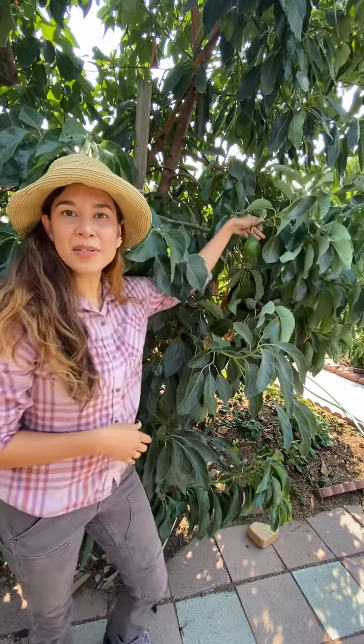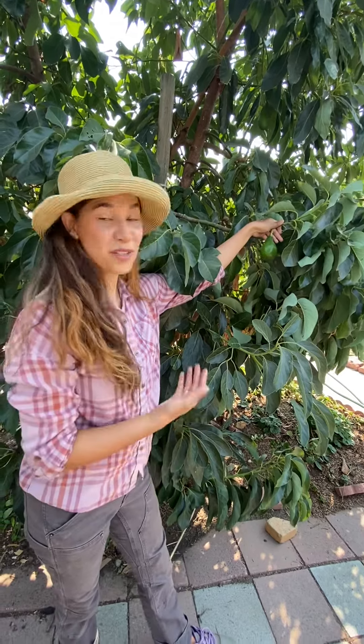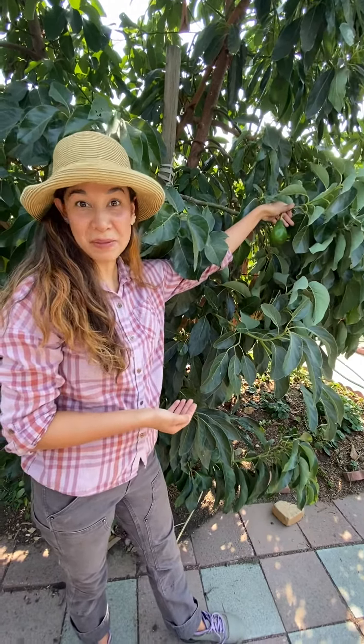Ripening times for avocados tend to be either late summer, early fall, or fall into winter depending on the variety, although this tree did give us a small harvest in the spring.